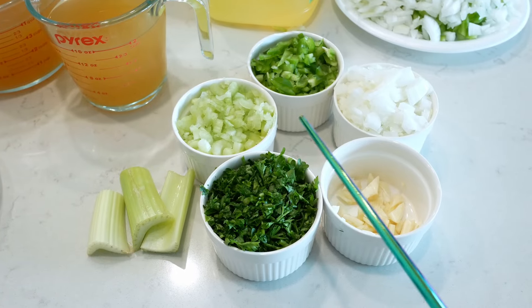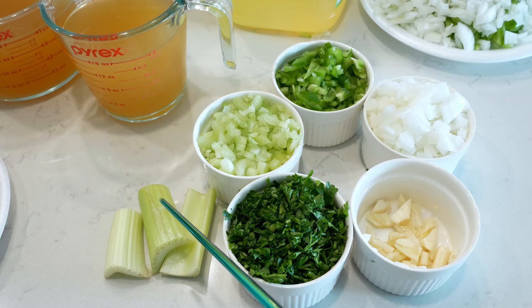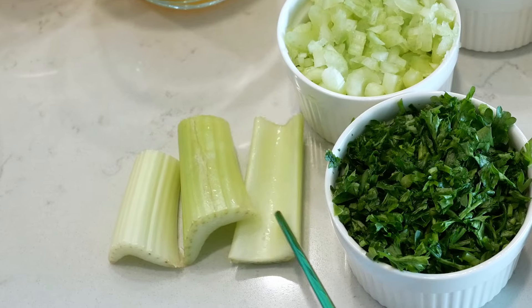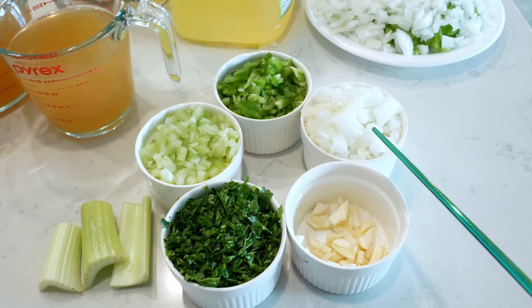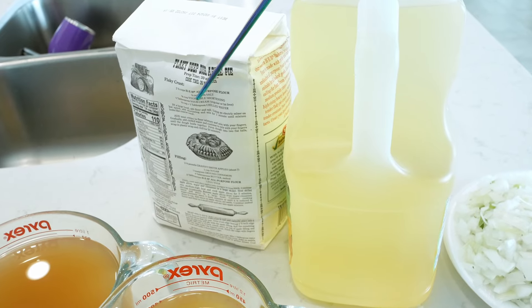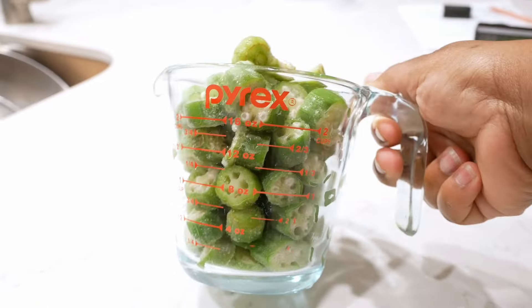I'm using one cup of chopped parsley, three celery stalks diced. I'm not going to use the ends of the stalks because they tend to be bitter. One green bell pepper diced, one yellow onion diced, and five garlic cloves sliced. I'm also going to use two cups of canola oil, two cups of all-purpose flour, and four cups of frozen okra.